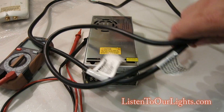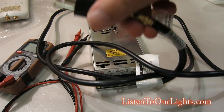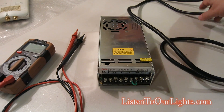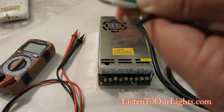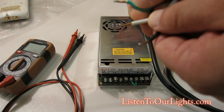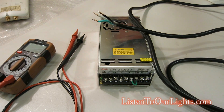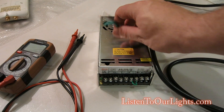I have a cord — just a power cord I took off of anything; in this case it was an old power strip. I stripped off the end and then dipped the connectors in solder just so they don't fray, though that's not necessary.